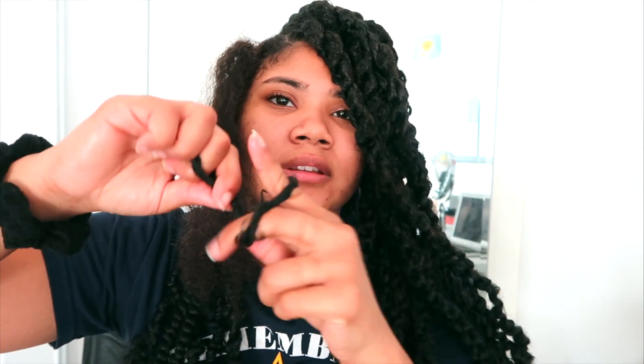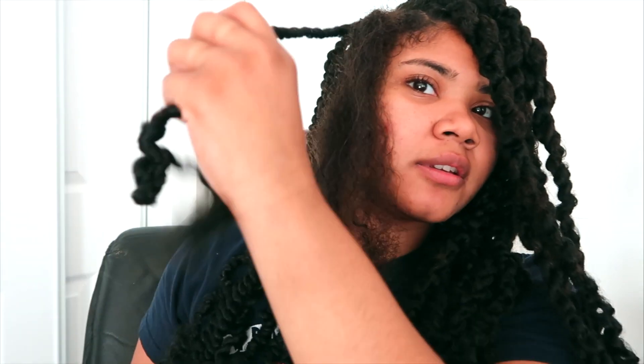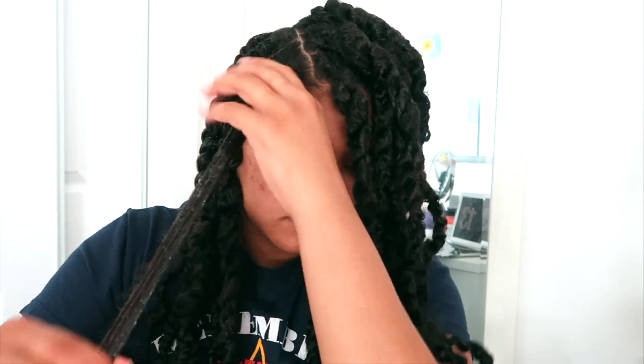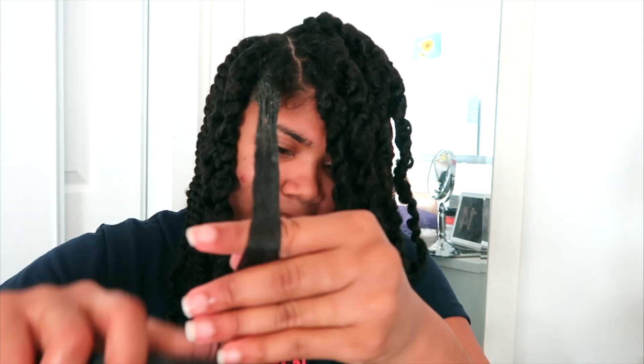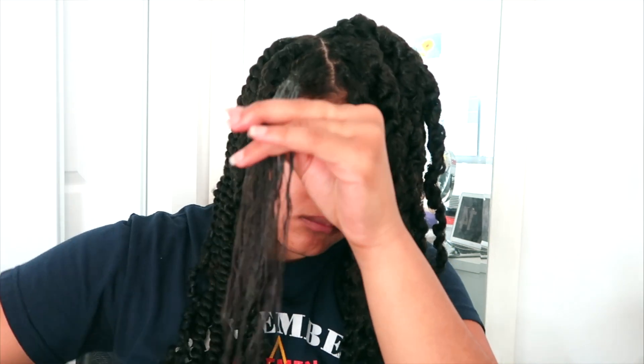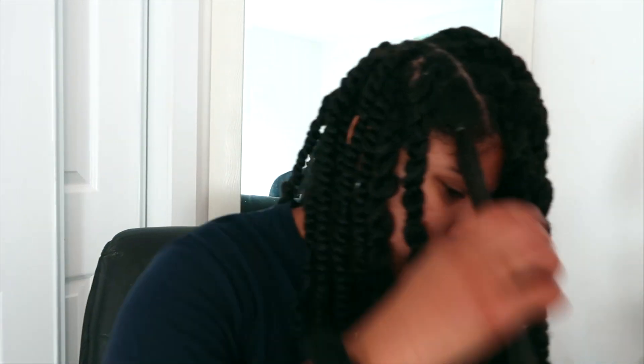I chose the knotless method because I'm pretty tenderheaded and had no desire to be in any pain. Once I got to the end of the twist, it easily sprang back up and I proceeded to twirl the ends together. I use Carol's Daughter Cocoa Creme for detangling my natural hair to keep it on the slicker side so my hair is easier to blend with the crochet hair. I purposely left out my edges to protect them.